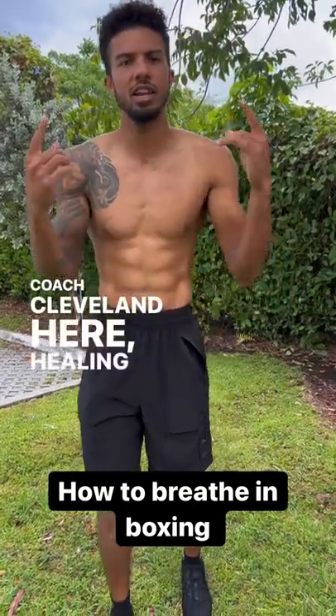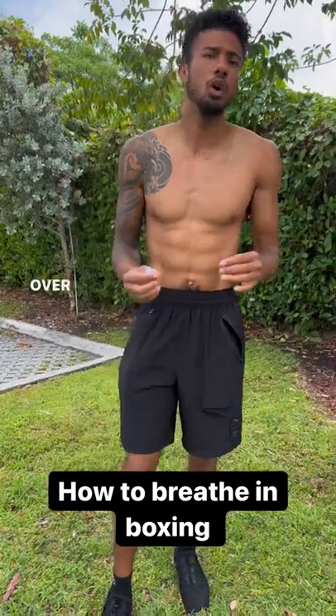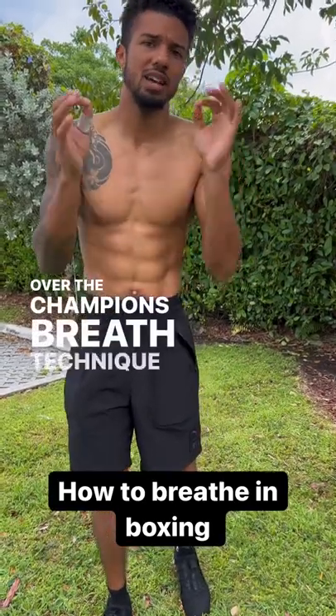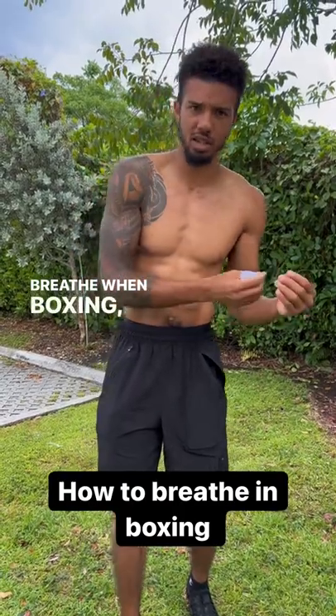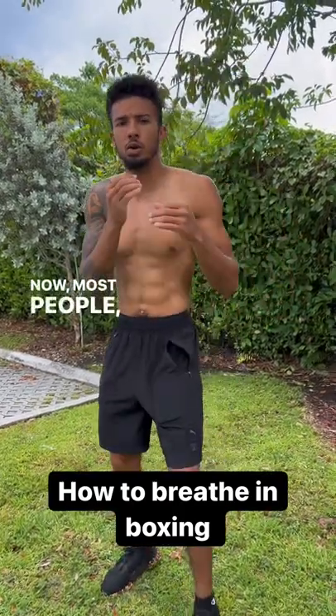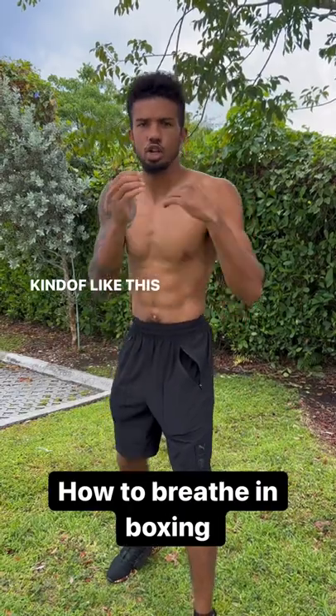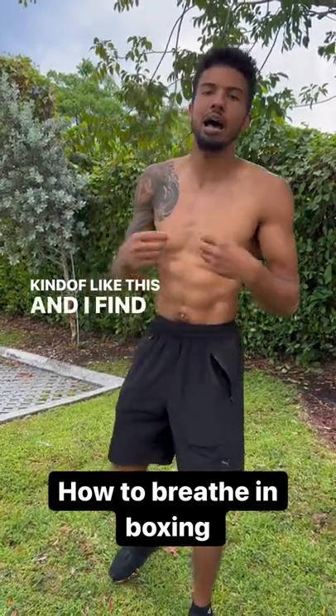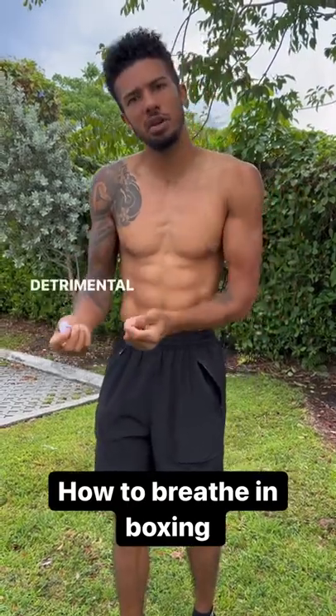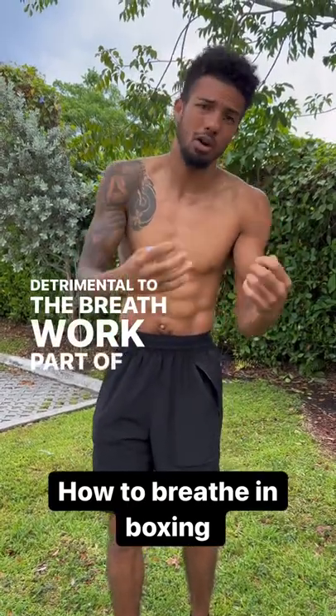What's up guys, Coach Cleveland here at Healing Myths Boxing. I want to go over the champion's breath technique — basically how to breathe when boxing. Most people fill their lungs and breathe like this, and I find that to be a little bit detrimental to the breath work part of boxing.